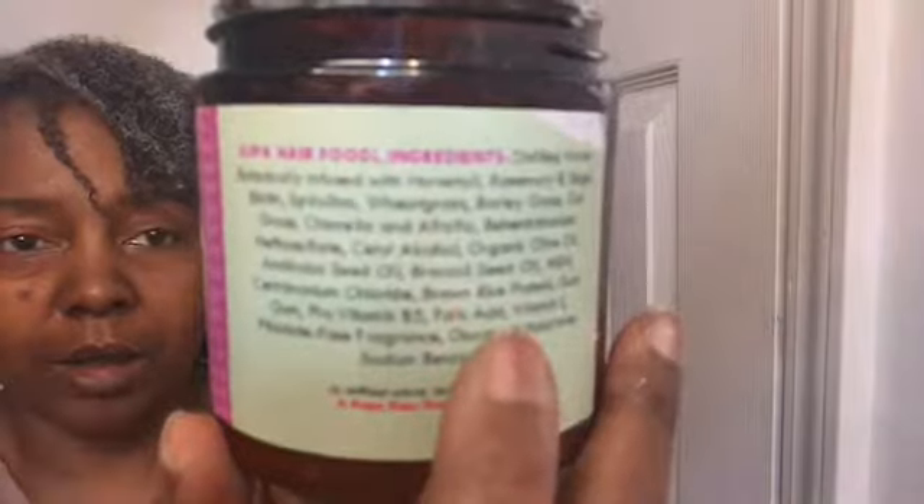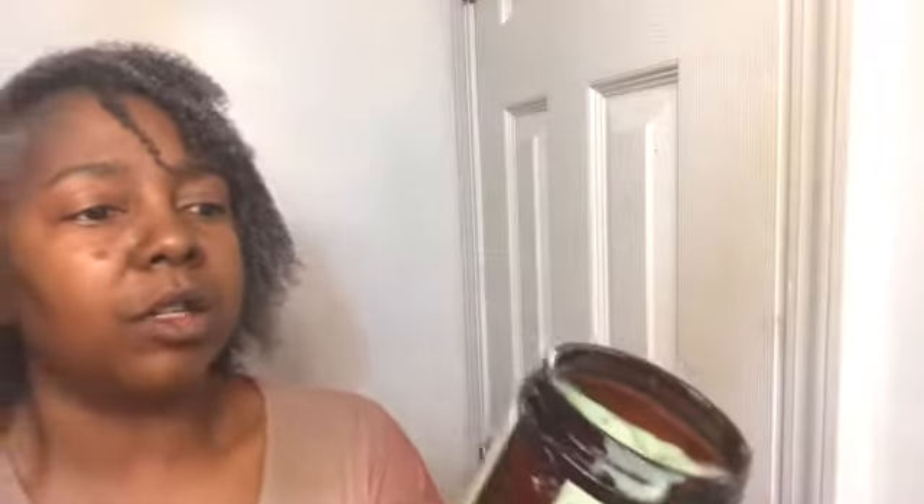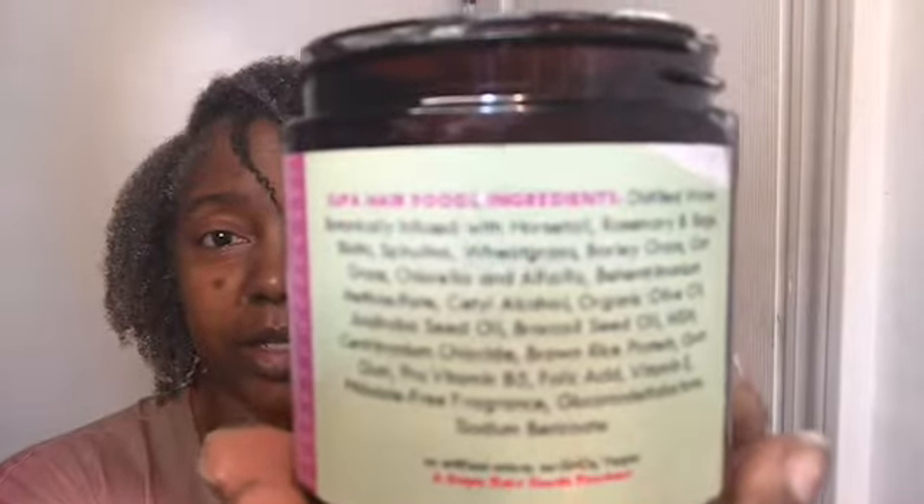The product is in my entire head right now and it's showing the superfood ingredients right here. Some of those are distilled water, botanically infused with horsetail, rosemary, spirulina, wheatgrass, barley grains, oat grains, alfalfa, organic olive oil, broccoli seed oil — I mean, this is just packed with so many great ingredients.